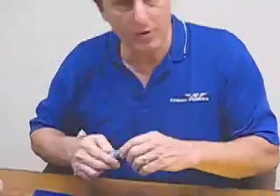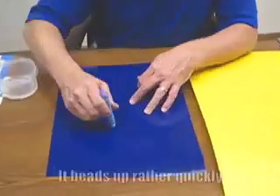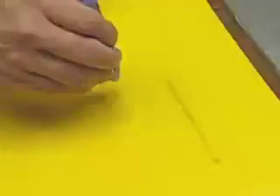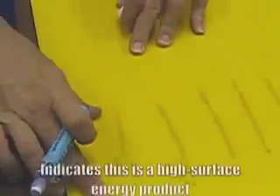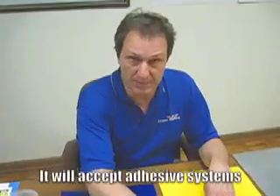So it might be a little difficult to see here on this blue product since I have a blue dye, but if we wet this out, you can see it beads up rather quickly. By the time you get to the third pass, this is really beading up — it's not really wetting out. If we go to the flamed material right here, you can see how this product wets out very evenly and stays. You can go three or four or five times down here and that product stays wetted out. That's an indication that this is a high surface energy product and it will accept adhesive systems.